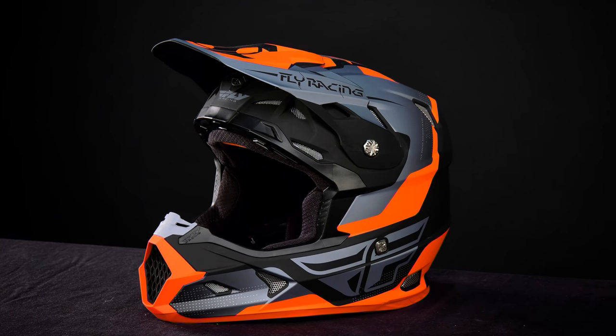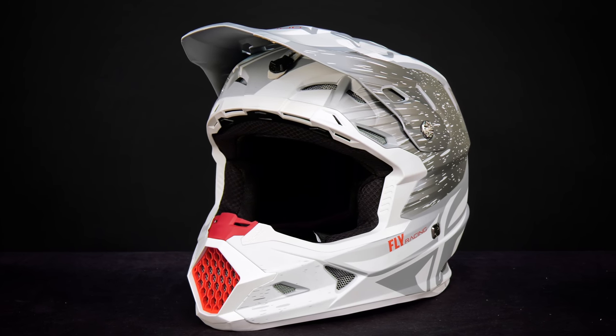Hi, I'm Jason Thomas with Fly Racing. Today I want to talk to you about our Toxin helmets. We have two different variations of this helmet: one in our standard Toxin original graphic, and one in our brand new Toxin Resin graphic with MIPS.